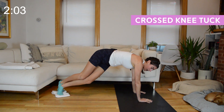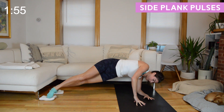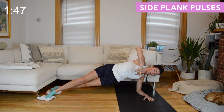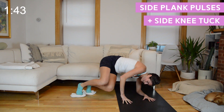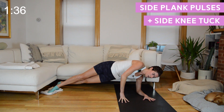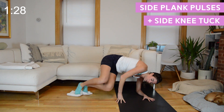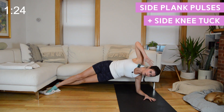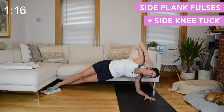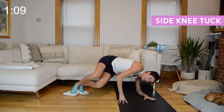Side plank coming up next — your right forearm will come down. Right forearm comes down, left foot is in front of right. We start with just those hip pulses up and down, no movement of the sliders. When we add in that knee tuck, top hand comes to the floor for support, bend those knees in, straighten those legs out, two hip pulses. Then take out the pulses — it's just that knee tuck for 15 seconds. We'll center off coming to that forearm plank or high plank if you prefer.